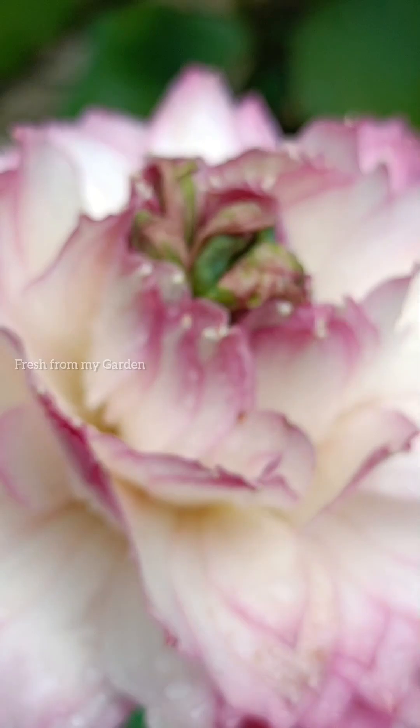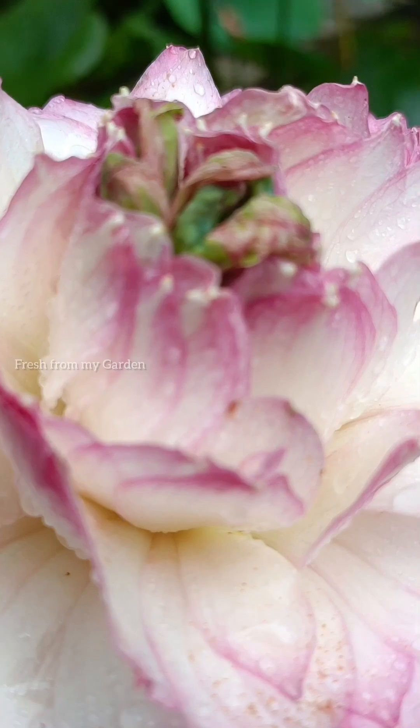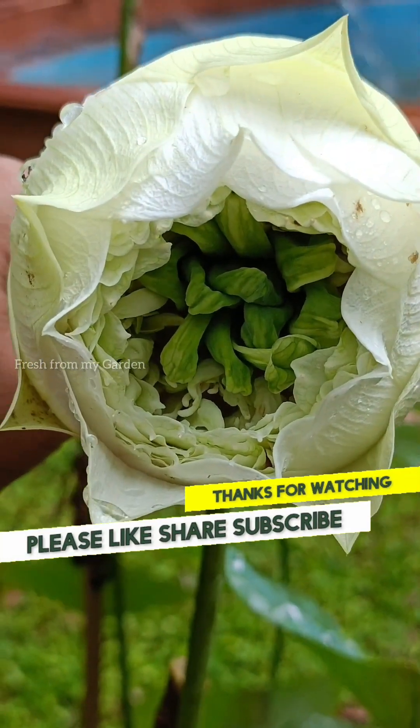If the fertilizer is higher in nitrogen, that will promote plant growth and foliage growth instead of flowering. Hope you enjoyed a view of these beautiful lotus flowers from the garden and the tips shared in today's video. Please do subscribe for more gardening-related videos. Thanks for watching Fresh from My Garden.